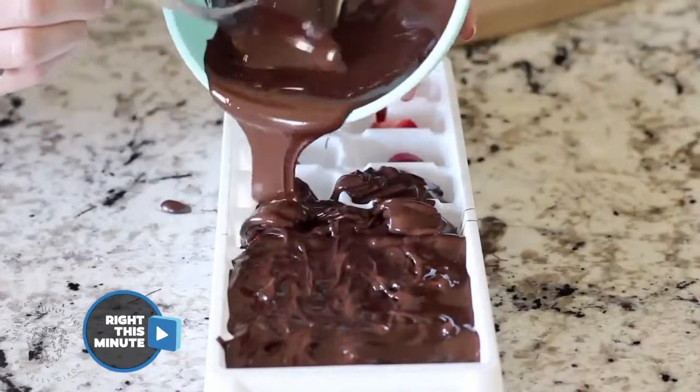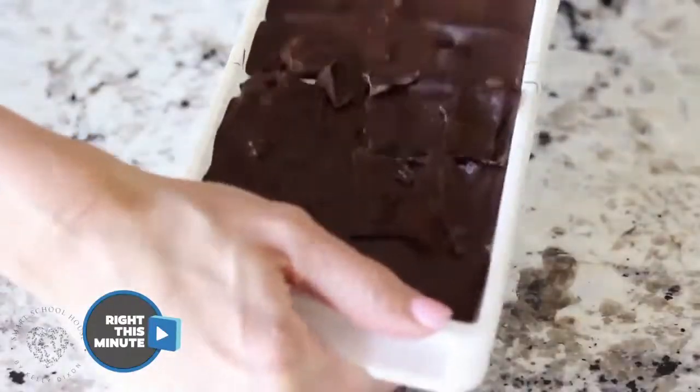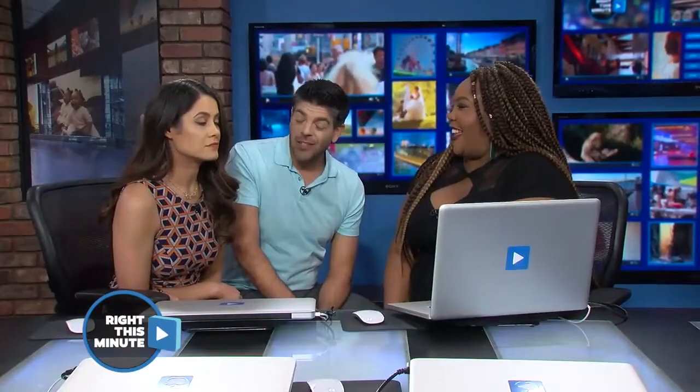Sometimes it can get messy. Job done — easy peasy. Now which one of you is going to sign up to make them? I make this often, so I'm all in. Cool, we'll see you Saturday. Don't forget the chocolate covered strawberries.